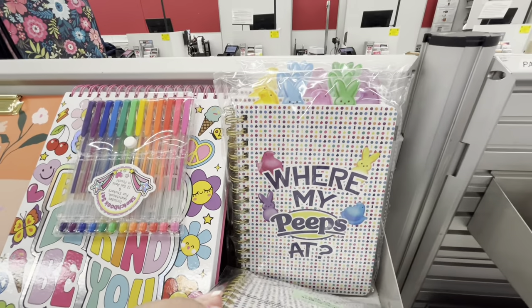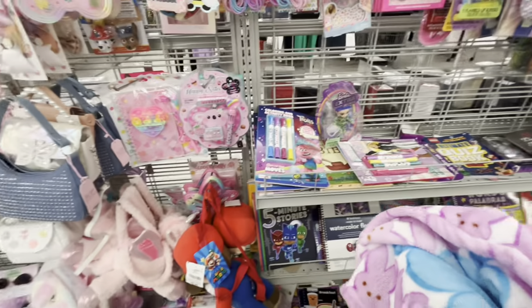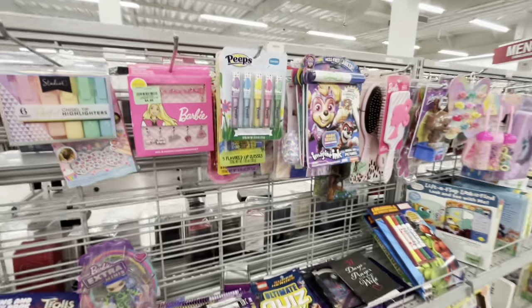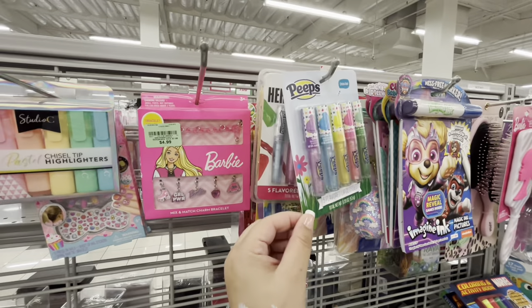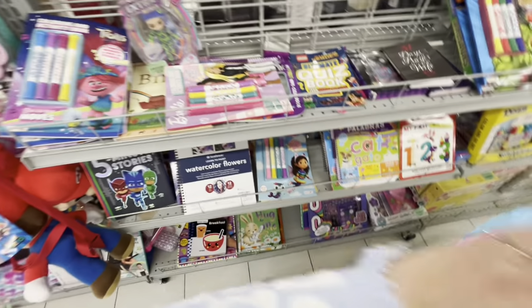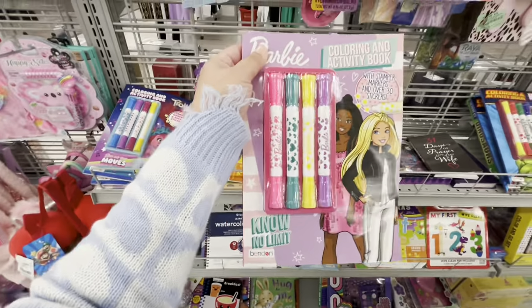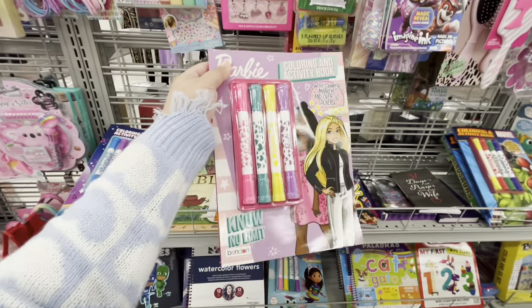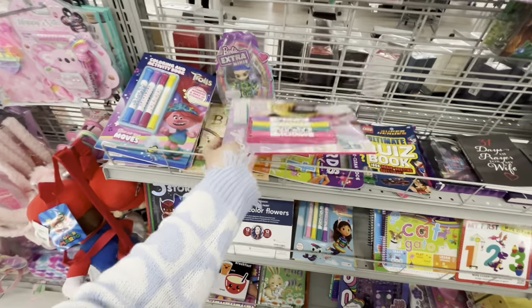They have lots of Peeps notebooks — and Peeps lip glosses for $2.99! And look at these — stamper markers, I used to love these, $3.99 for the set. They also have Trolls ones. And a Disney cookie cutter set for $3.99 — cute!